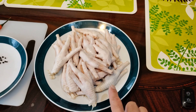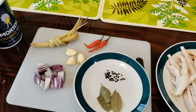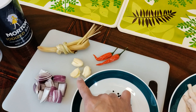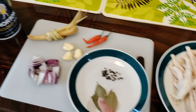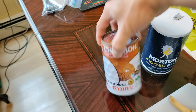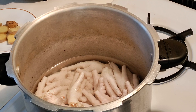This is already clean — no skins, no nails, they already clean it for you. And then we have red hot chili, three cloves of garlic, lemongrass, sliced red onions, black pepper, bay leaves, and salt, and a can of coconut milk.